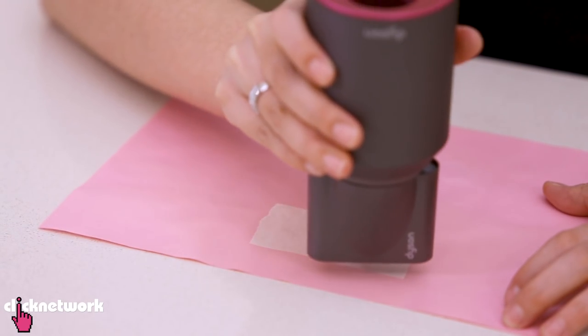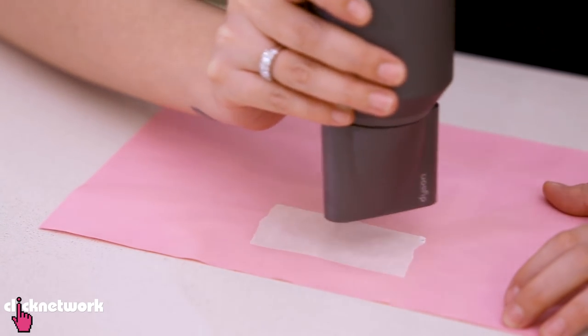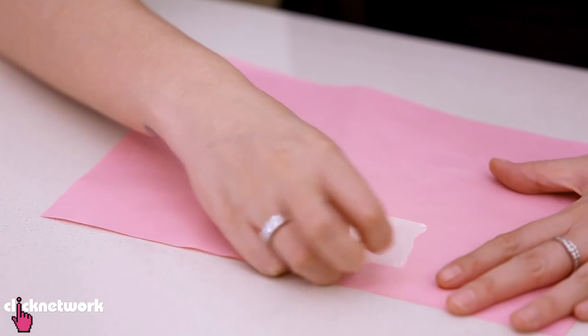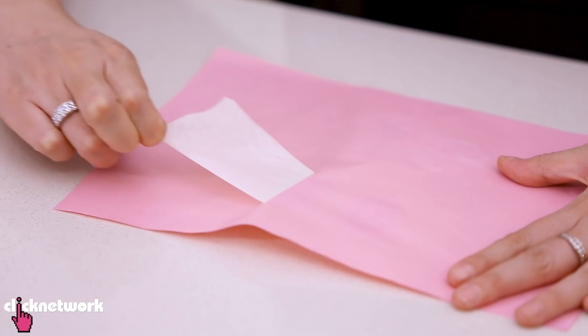Another way is to use a hairdryer. You want to make it nice and warm — this makes the tape less sticky. Do that for about 10 seconds, and it is a lot easier to rip off.